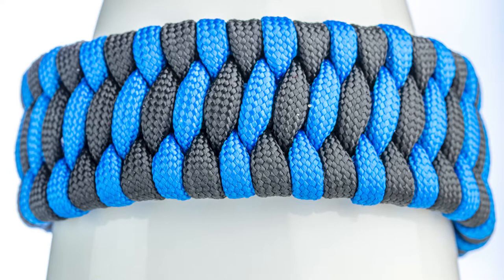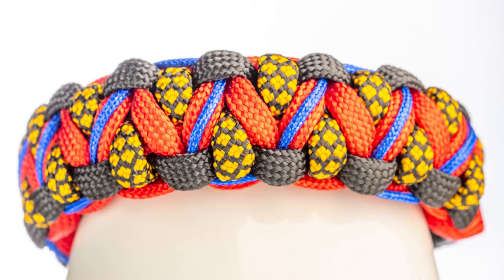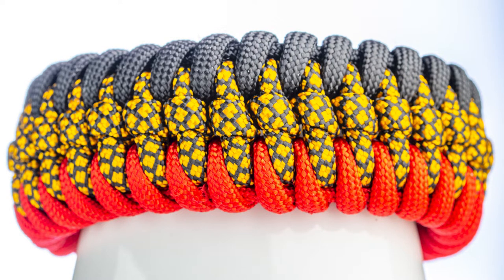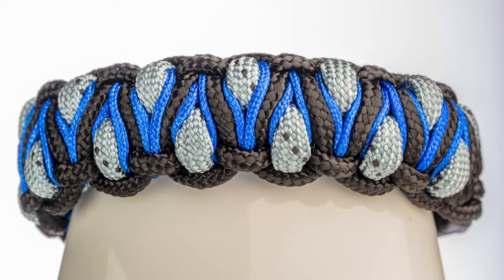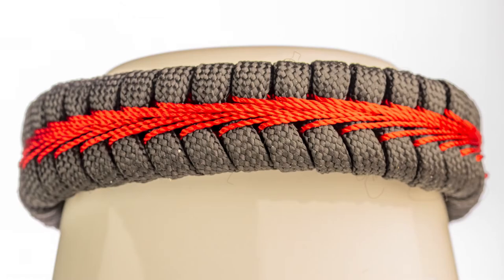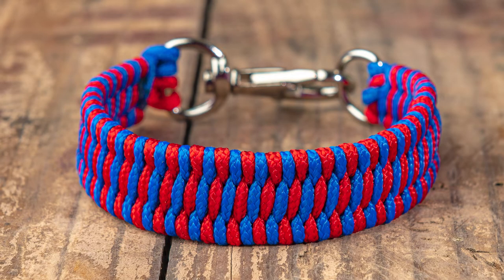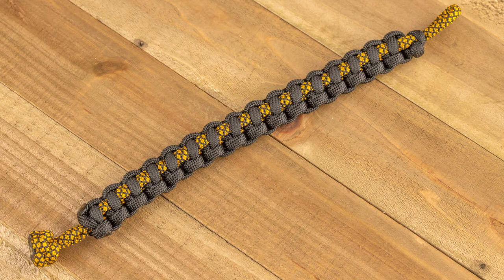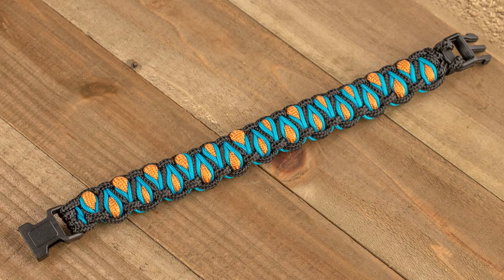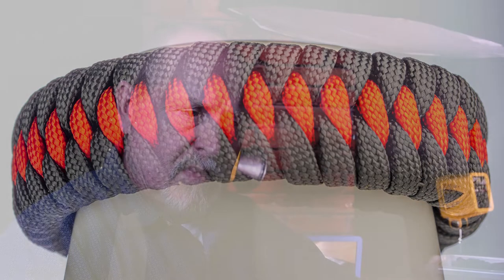Let me show you a few examples of the kind of stuff that I make. That's just a tiny sampling of the ideas I've put together over the years.